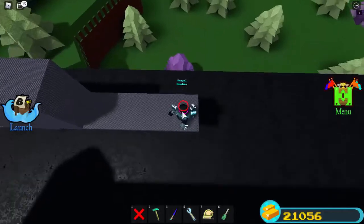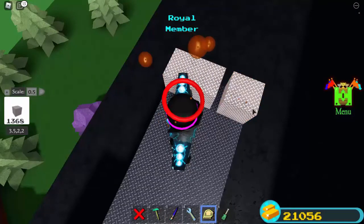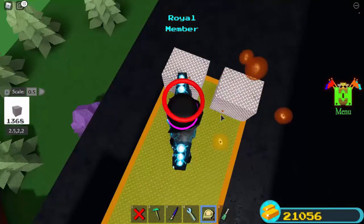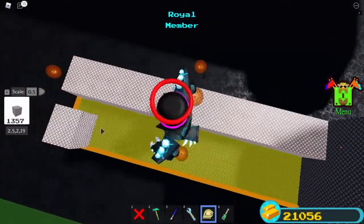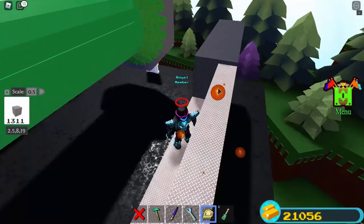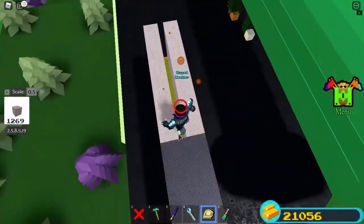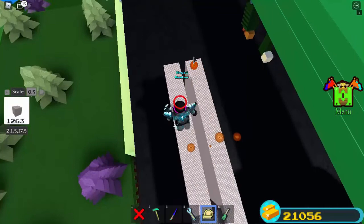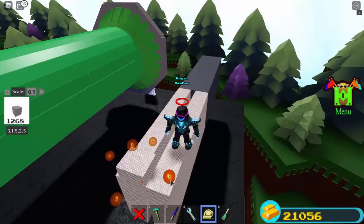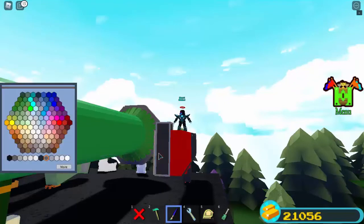Now you can choose how big you want to make it. Basically, put two blocks there, make it like this, and then scale one to the side like that. Then scale it all the way back and scale it upward. You'll choose how much you want to appear — place one block here, all the way to the end. However big you want your ammo, that's how big you're going to make it. Scale it all the way to the bottom, and paint these gray — not red.